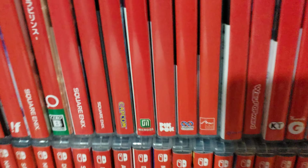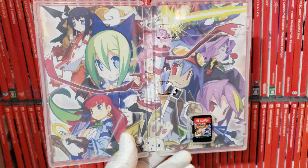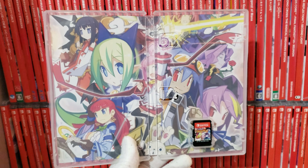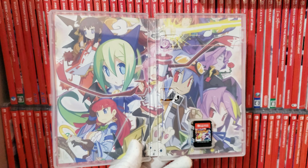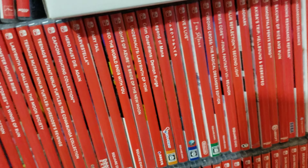It also has a reversible cover, and here's the cartridge — Mugen Souls. The remaster of this game is only available physically on Nintendo Switch, or you can buy it digitally on the Nintendo eShop, but it's better to own physical copies of games. Here's the reversible cover and the front of it.